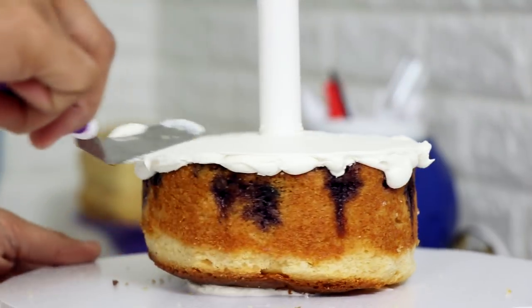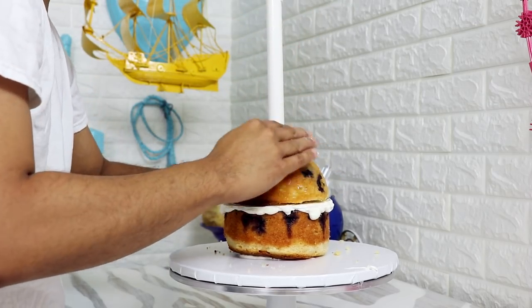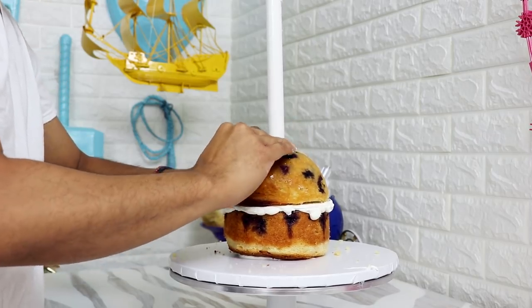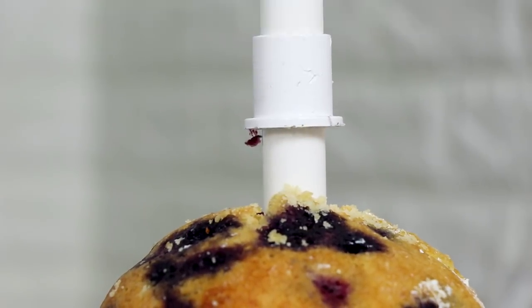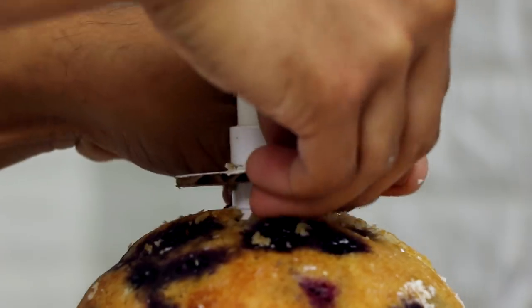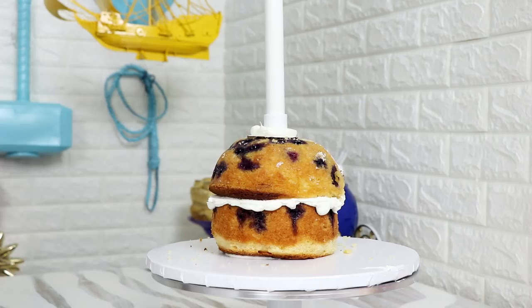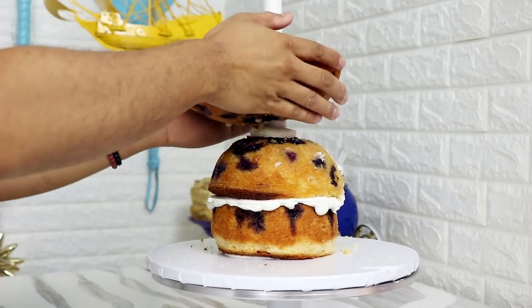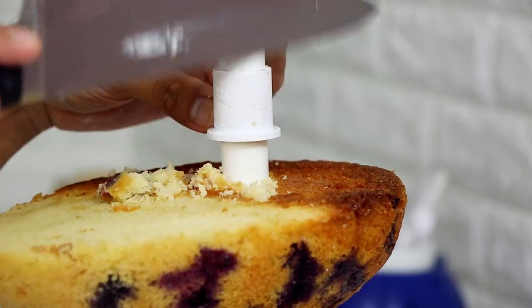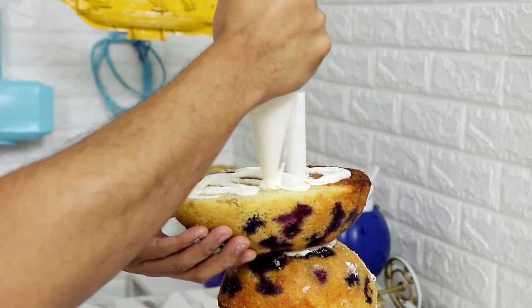I added a layer of vanilla buttercream into the middle and then I added a six inch dome cake, or half dome cake. This needed a support so I'm using a pipe coupler and just hammering it down into place with my knife — it looks kind of ghetto, but whatever. I placed a very small round piece of cardboard to support my next cake, then I added my next layer which was an egg shaped cake made with my egg pan. I added another coupler and some more cardboard so it would support this bottom layer of cake.